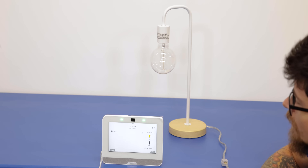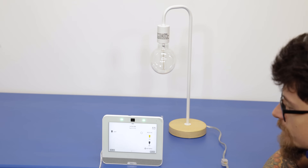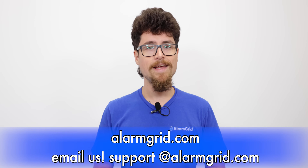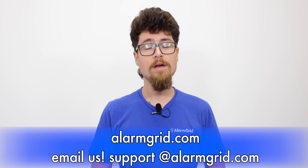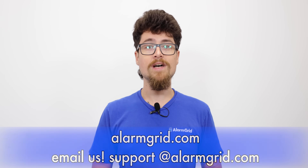So that's essentially it — we have our light paired to our Qolsys Panel. We got the Z-Wave light programmed, tested it, made sure the light turned on and off when we sent the command from the panel, and everything worked out fine. If you liked the video, please subscribe to our channel and hit the bell icon to be notified when we release more content. If you have any questions, feel free to call us at 888-818-7728, or reach us by email at support@alarmgrid.com.